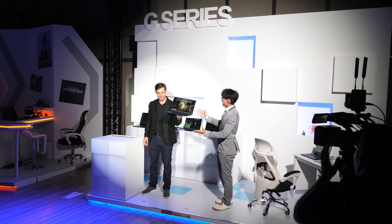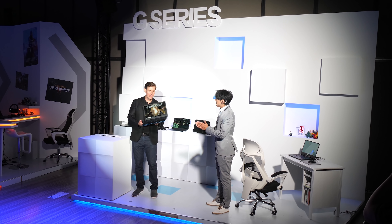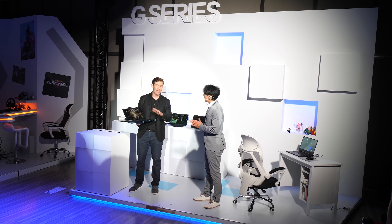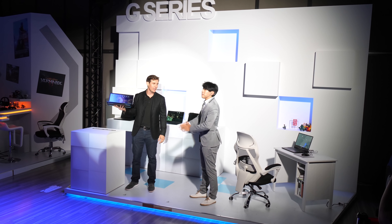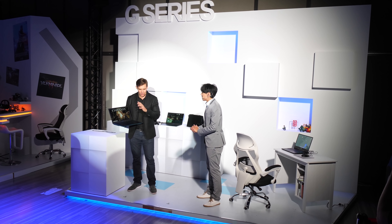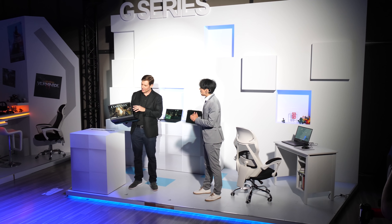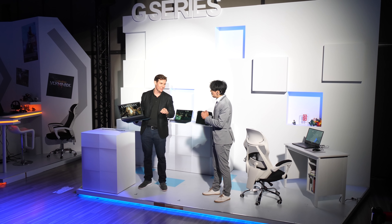Ever since the Dell G5 and G7 gaming laptops were refreshed at CES 5 months ago, I've been waiting to find out more about the entry level G3, and a lot of you have too. It didn't make sense for the G3 to be refreshed for CES, as Nvidia were only launching RTX graphics for laptops, and in my opinion it doesn't make much sense for an entry level gaming laptop to have an RTX 2060, which is close in performance to a GTX 1070.